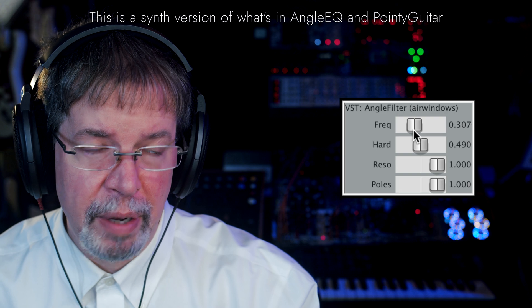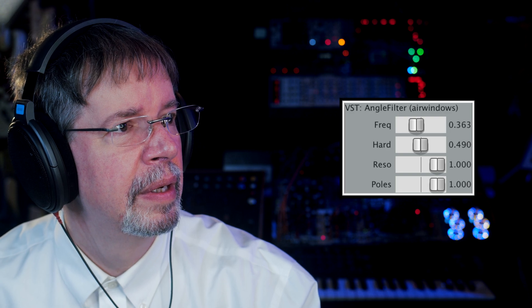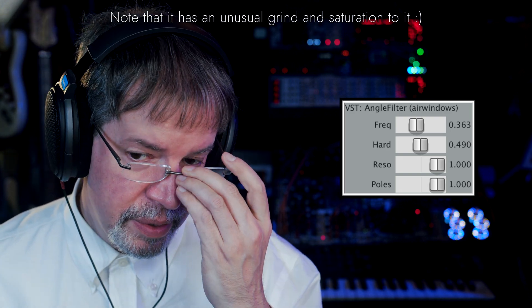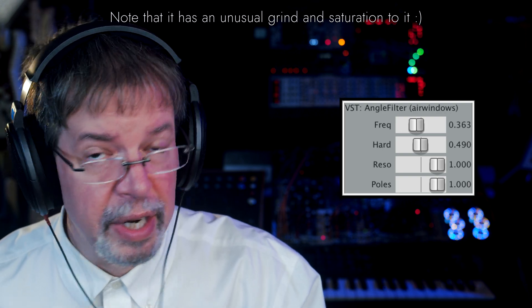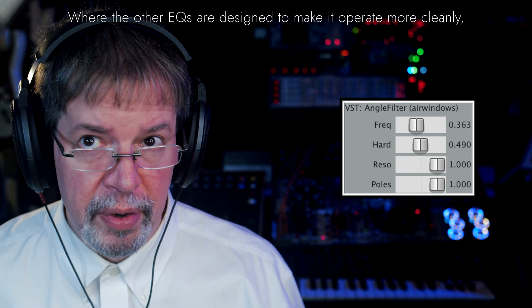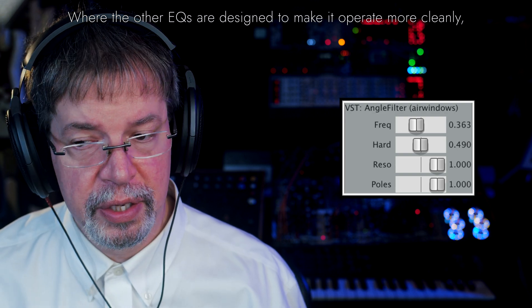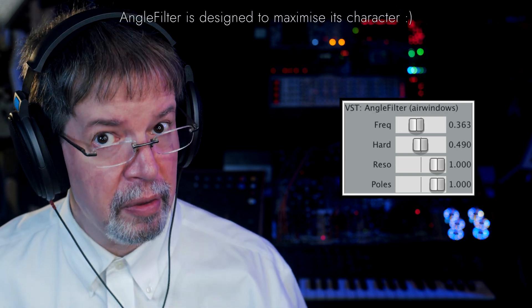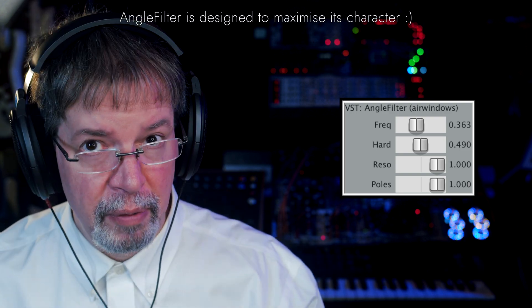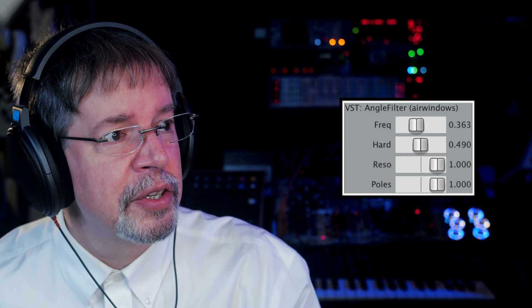Here's definitely something we can play with. The deal with this is, it's sort of the bedrock technology underneath Angle EQ, pointy guitar, chimey guitar. I'm also working on another development like that. I thought I'd throw this out here because as I do more guitar plugins — and you can use guitar plugins for other things — it still didn't seem as if that was the most salient thing to the modern world. But this you can have now.